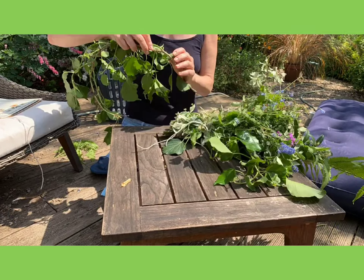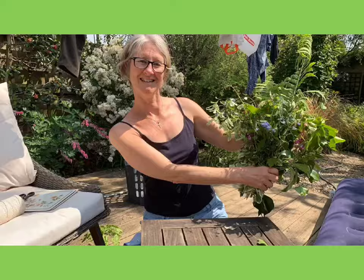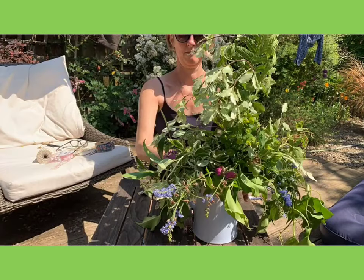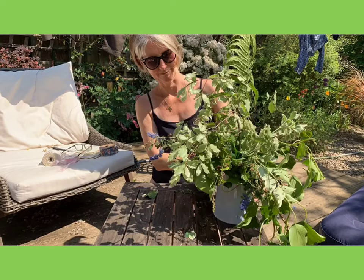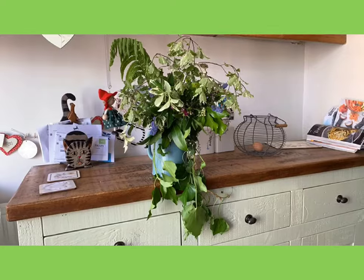I've used some ferns, ivy, and pittosporum, then just tie them all together with some string so they hold their shape. When you're happy with how they look, put them in a vase.